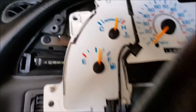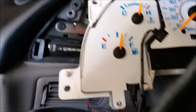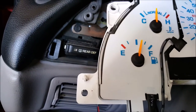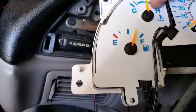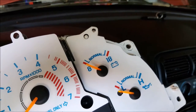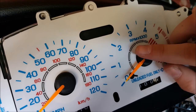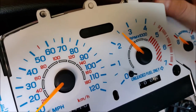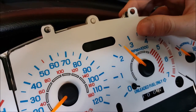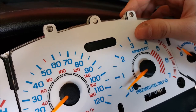So when you get the covers on, this cover fits well for the temperature and the fuel — you can see it wiggles around, the gauges can move freely. The battery and oil pressure fit well. You can see here the speedometer sticks.